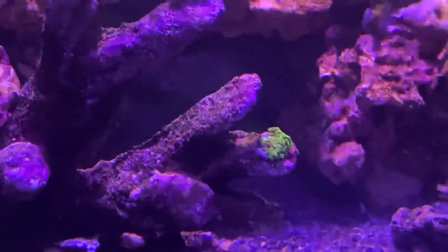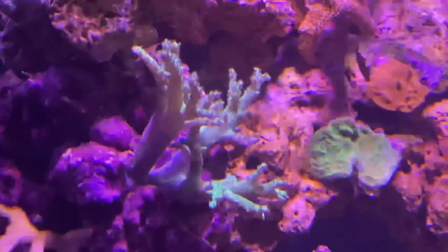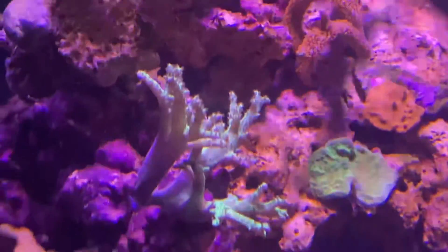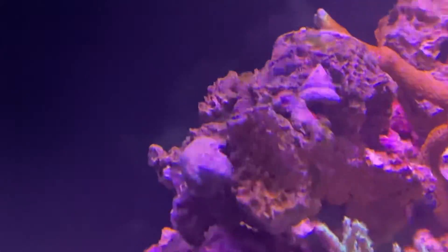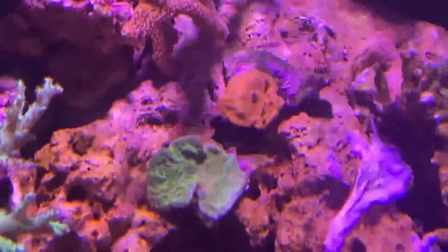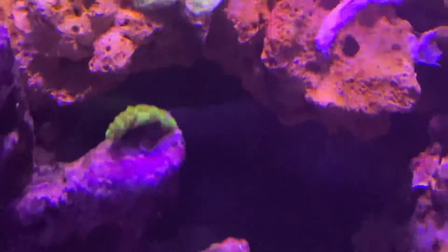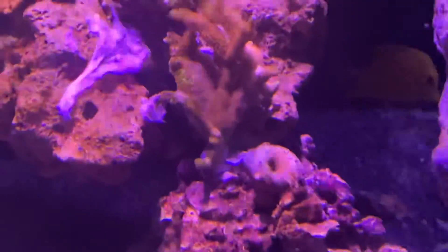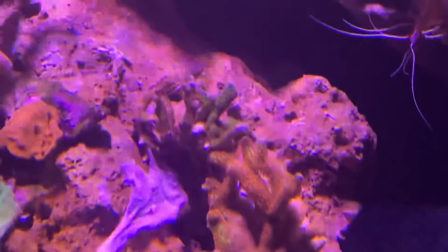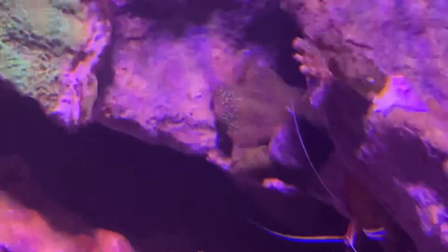A couple little green Slimer chunks. Some Digitata. I think that's a spaghetti leather. Some more Digitata. Some red Monty. Some green Monty. Some more Digitata. Some Digitata with an encrusting Matapora. That same encrusting Matapora is back there too.